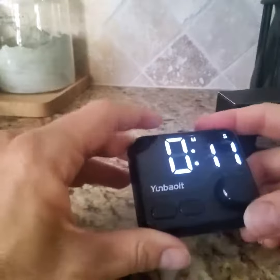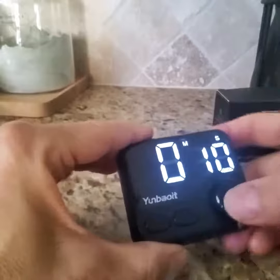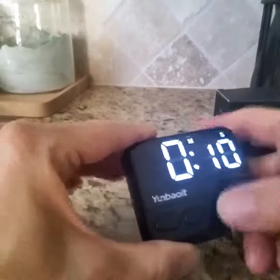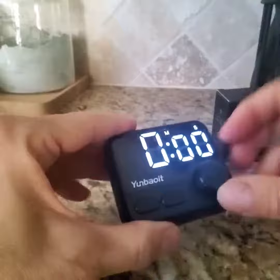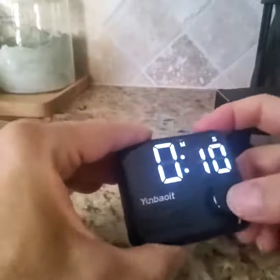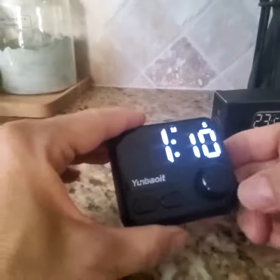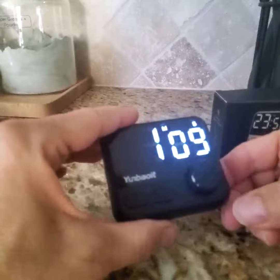If you want to do maybe a couple minutes, we're going to reset it. So we're going to turn it to, let's say, 10 seconds. We'll hit it again to do a minute and 10 seconds. Then you hit it one more time, and it'll start counting down.